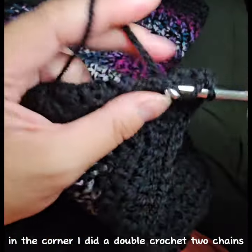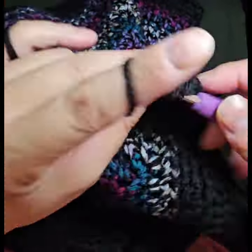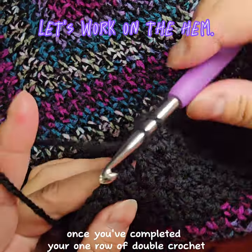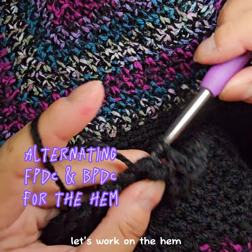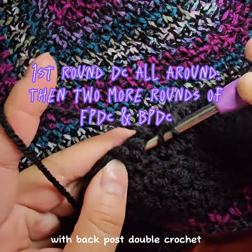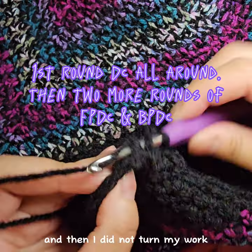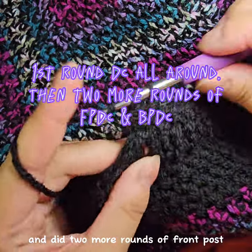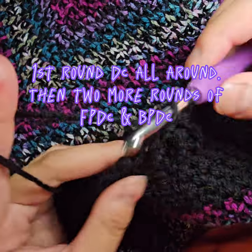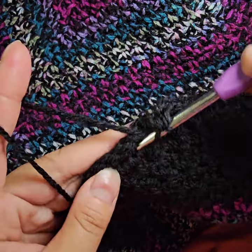In the corner I did a double crochet, two chains, double crochet. Once you've completed your one row of double crochet, let's work on the hem. I ended up alternating front post double crochet with back post double crochet — one round all the way around, then without turning my work, two more rounds of front post and back post double crochet.